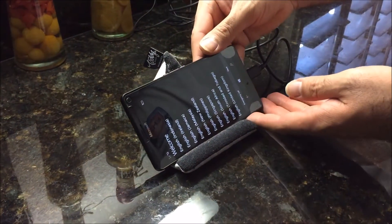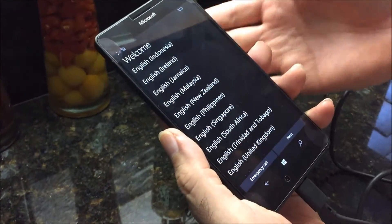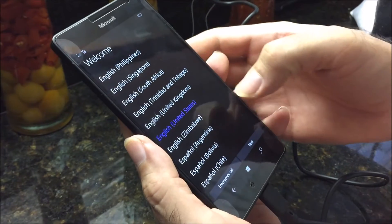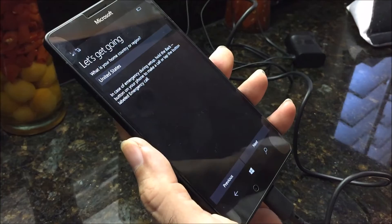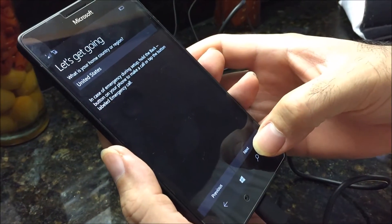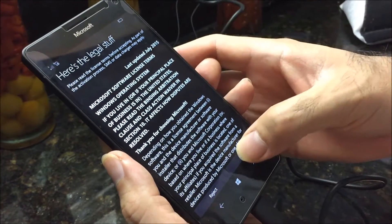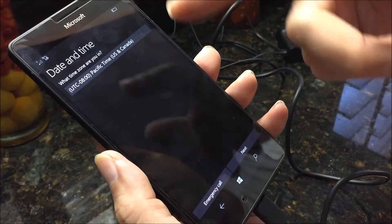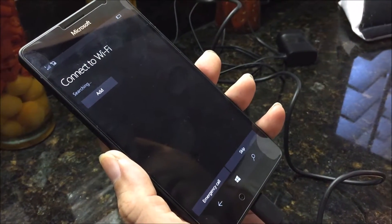We're back now. The phone did turn on after a couple of minutes. The first screen you see is the welcome screen where you choose your language — in our case United States English. Then you select your region, United States. There's some legal stuff you can accept. Then you set the date and time — I'm in Pacific Time — and hit next.